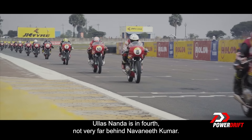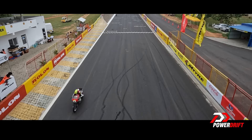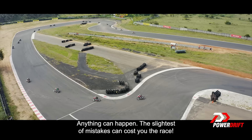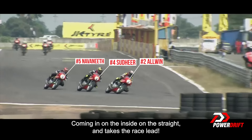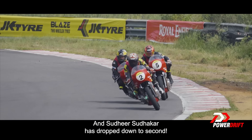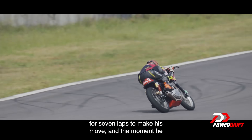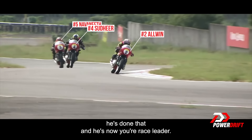Ullash Nanda is in fourth, not very far behind Avnit Kumar — in fact, only a quarter of a second. It's a very tight one-two-three at the moment, with half a second separating all three. Anything can happen; the slightest mistake can cost you the race. And now it's Alvin Xavier who makes his move — comes in on the inside on the straight and takes the race lead. Alvin Xavier now leads, Sudhir Sudhakar drops to second, Navnit Kumar still in the mix. Alvin waited seven laps to make his move, and the moment he got the slightest window, he's done it — he's your race leader.